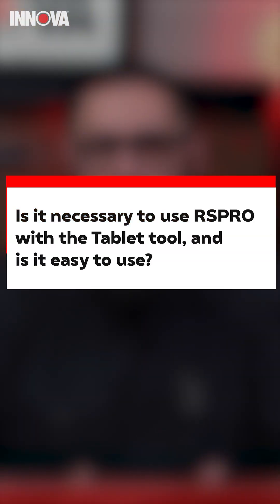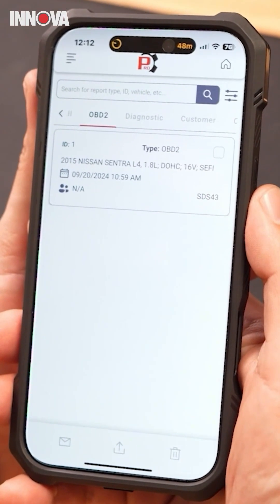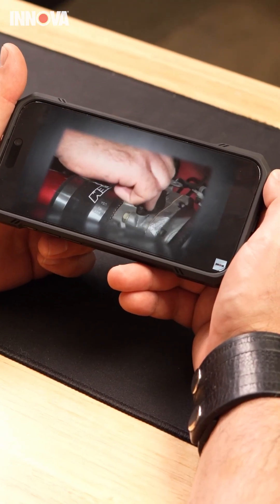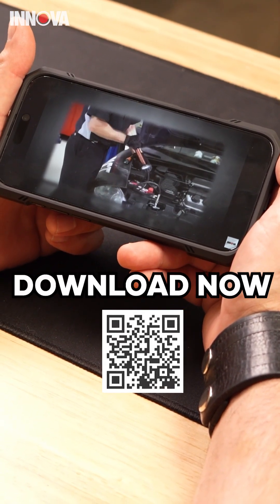Is it necessary to use RS Pro with the tablet tool, and is it easy to use? The RS Pro app is completely optional. It's a free app that offers diagnostic reports, potential issues, and maintenance schedules. It's user-friendly, suitable for both technicians and shop owners. The software also provides instructional videos on using the tool and performing vehicle repairs. Download it to access all the features that improve your experience today.